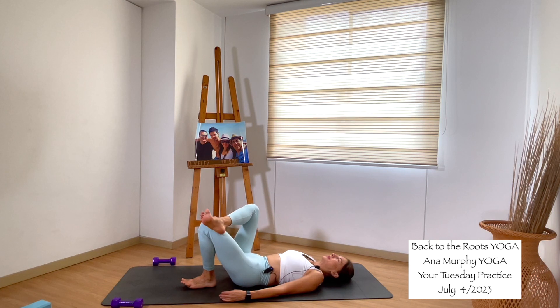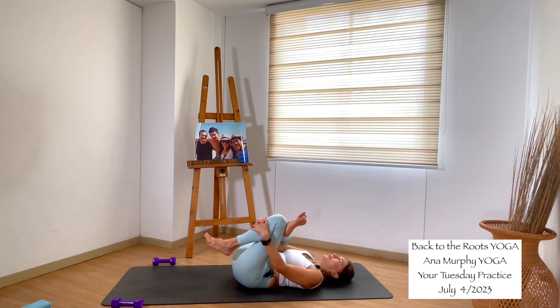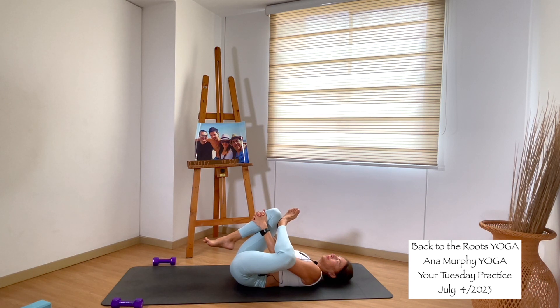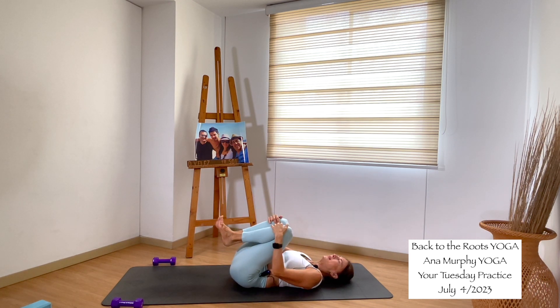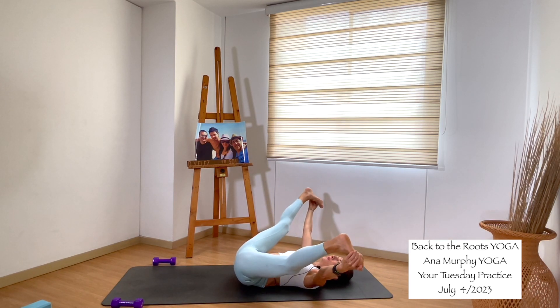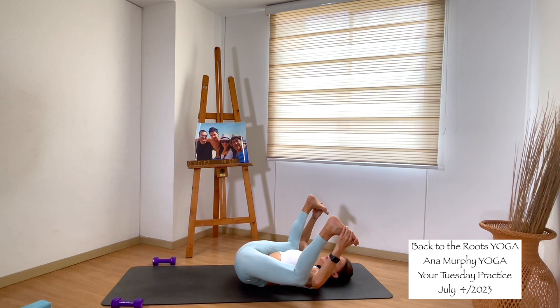Figure four — right ankle over the left knee. Bring your knees into your chest for a nice hip and leg stretch. Change legs — exchange the legs. Bring knees into your chest. Open the knees, extend the legs, grab your feet and open the legs to the side. Bend the knees — happy baby. Inhale. Big exhale through the mouth. Last one — inhale, exhale through the mouth.